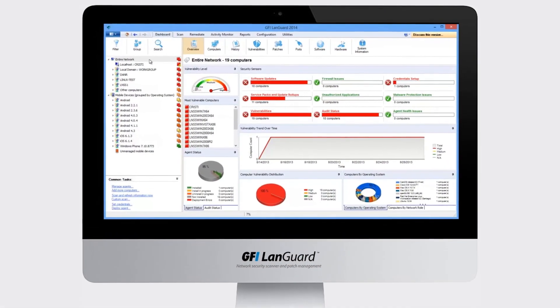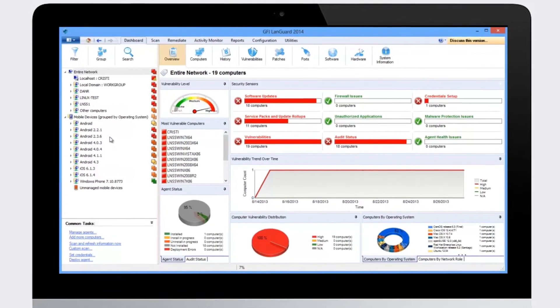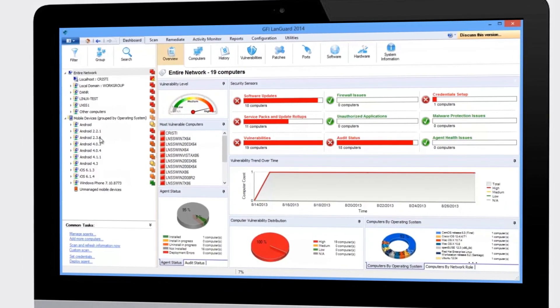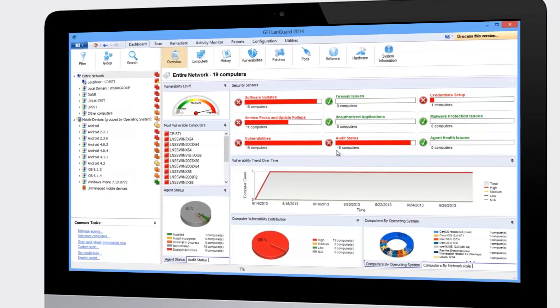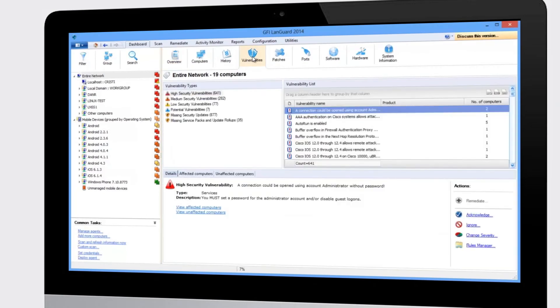Using the dashboard to analyze the scan results — on the left you can see the computers on the network and the smartphones and tablets that connect to your Microsoft Exchange servers. The right-hand side provides a network security overview, and you can drill down to any security sensor to get more information about the particular issue shown.